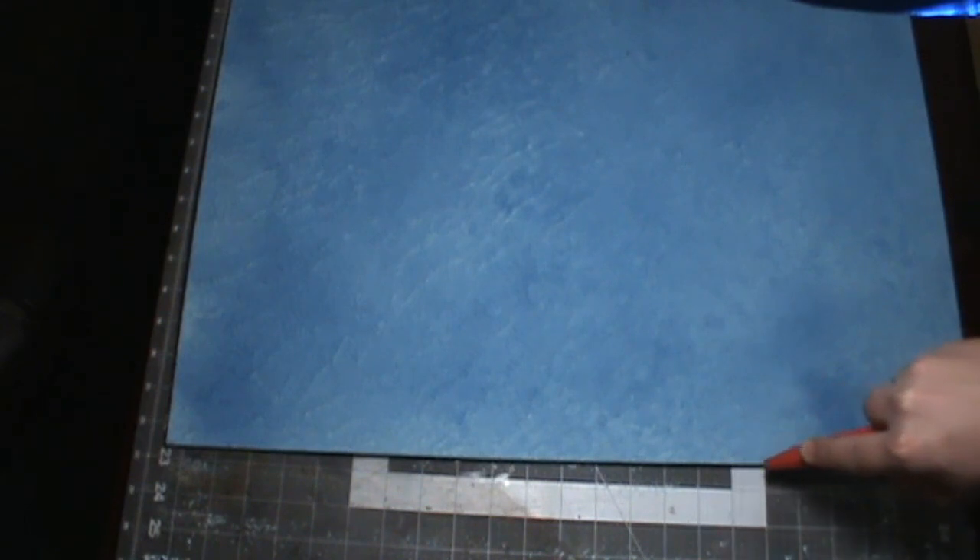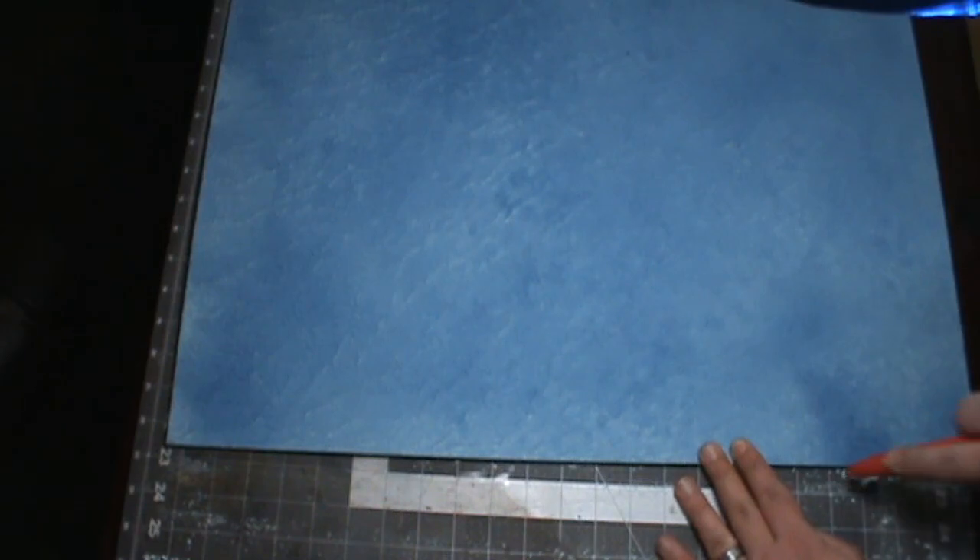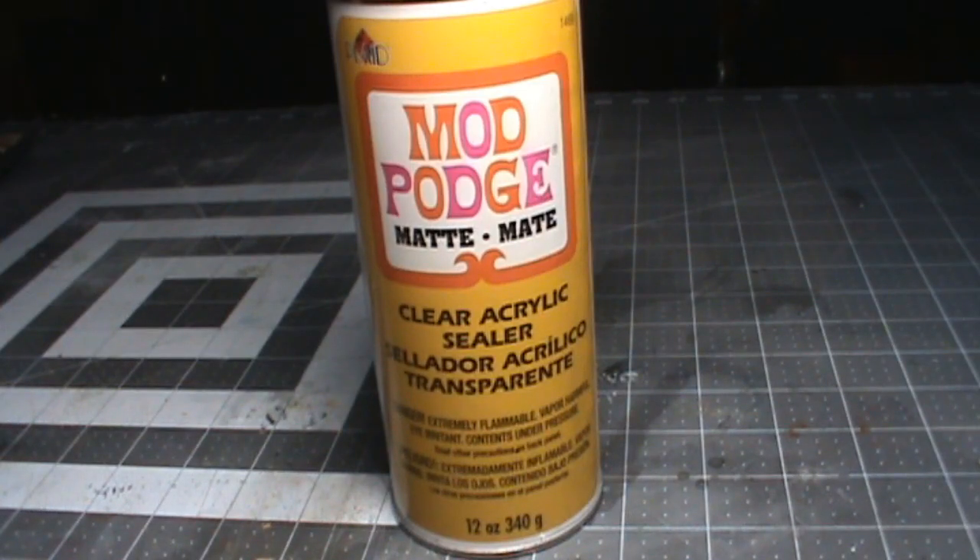The joint compound is probably going to go over the edge a little, but that's all right. Just grab yourself a nice stiff blade like a utility knife and just scrape the edge — it'll come right off.